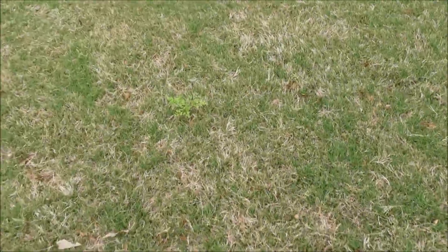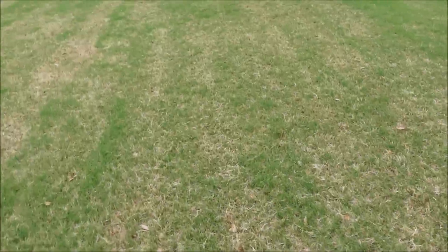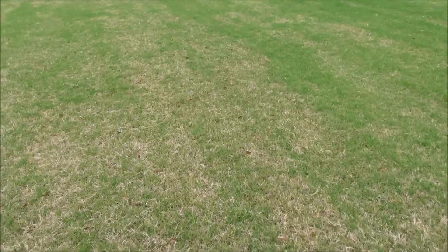I haven't mowed this grass in about two weeks, so it's a good time to show the weeds. That's actually a useful tip: when you've got very few weeds, if you just mow the grass regularly, a lot of these cool season weeds can't handle the mowing pressure. I'm glad it's been two weeks since I mowed so we can see what's in the lawn.